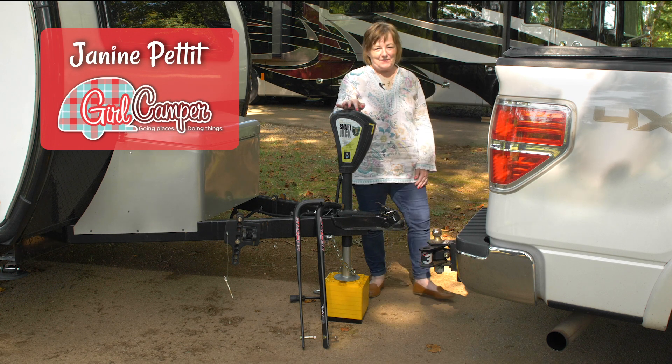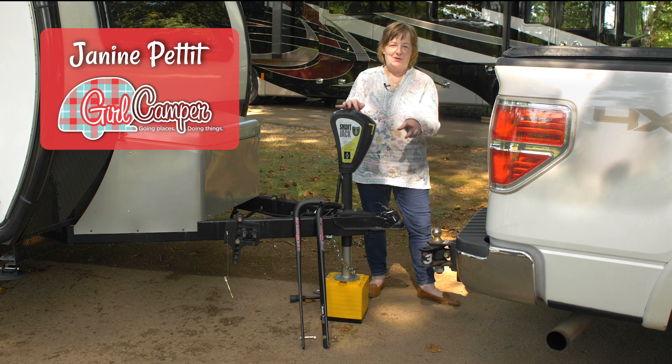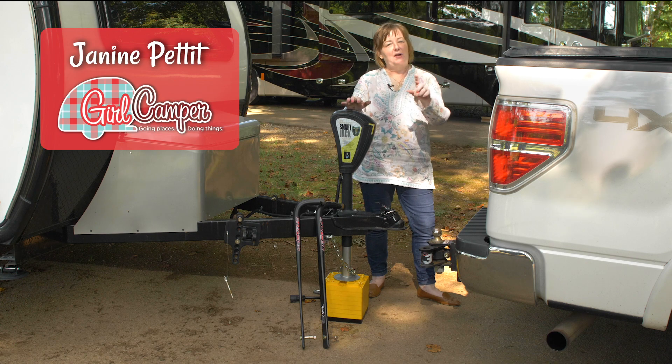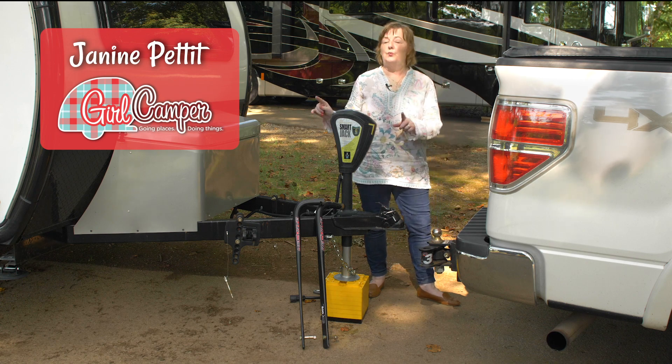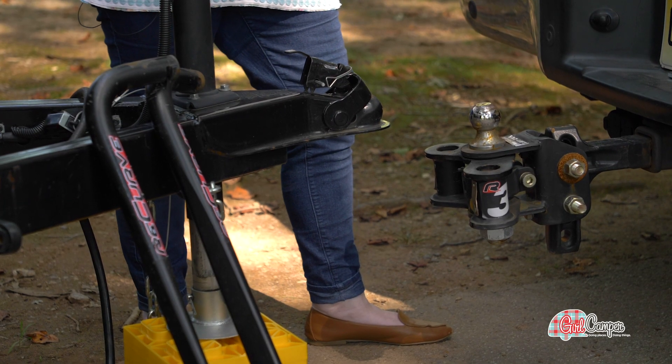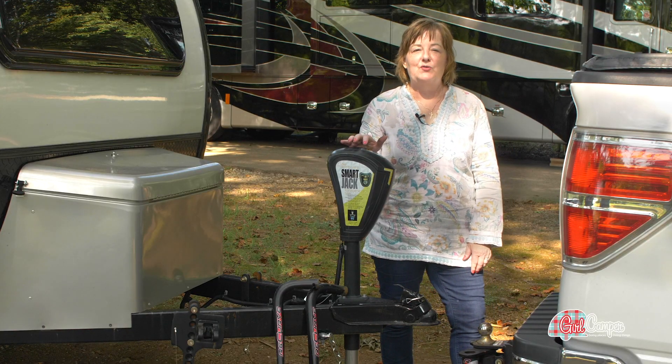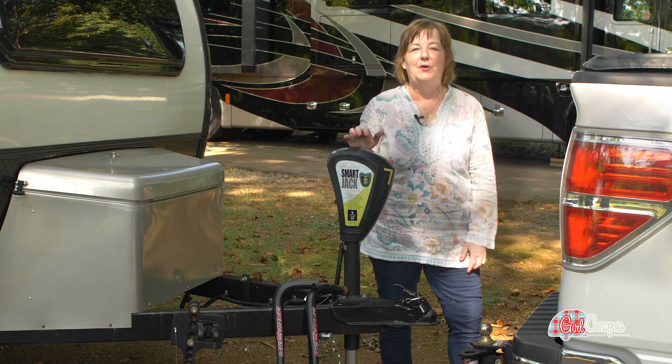Hi friends! This is Janine Pettit, founder of Girl Camper and Camp Co Ambassador. I'm at the campground and I'm getting ready to go home now, but I want to walk you through my new Recurve R3 weight distribution hitch. Last year I upgraded to something a little easier for a solo woman traveler to handle, and I'm going to show you how it's done.